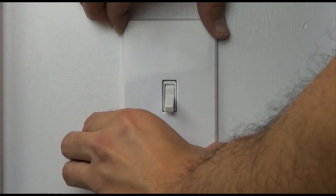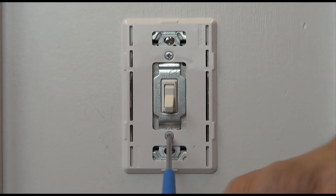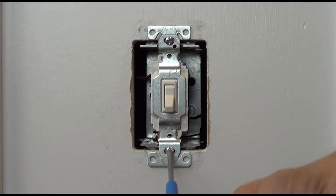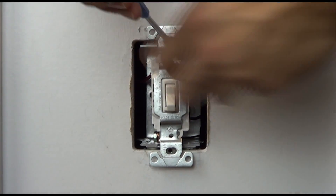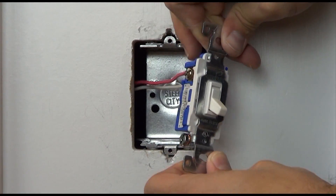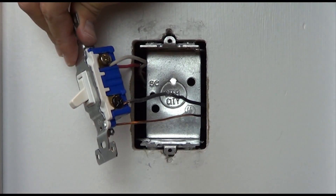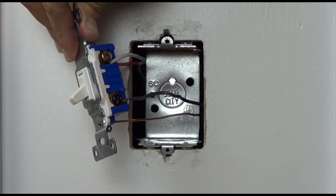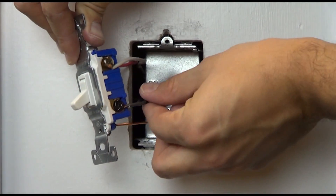Before turning the power back on, remove the other switch from the wall box. Before disconnecting your old device, look at the screw colors on the side of the switch. Take a piece of electrical tape and tag the wire connected to the screw that is a different color than the remaining two. Knowing which wire this is will be important when hooking up your new dimmer.